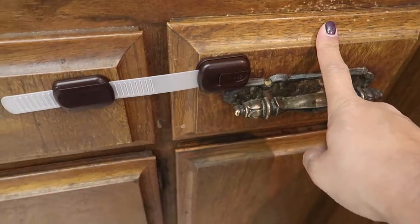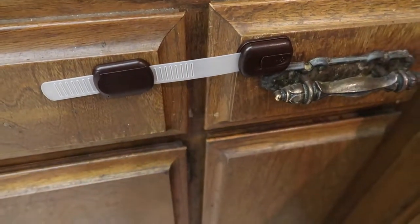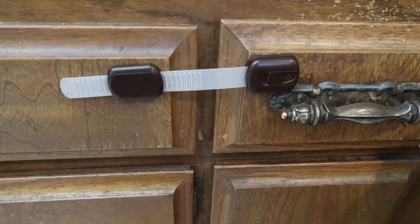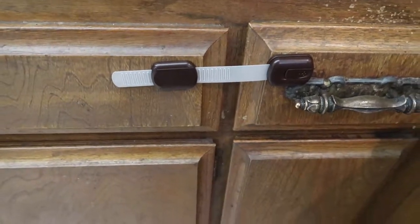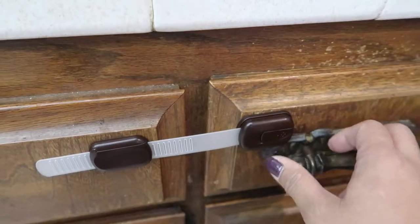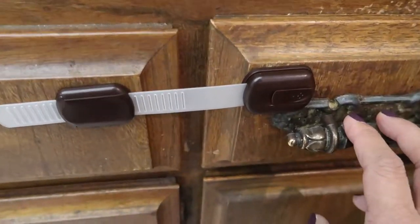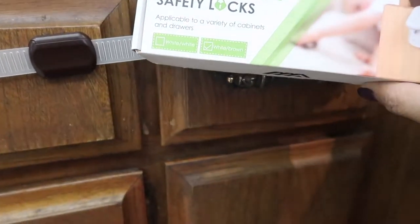We do need one for the knife drawer because he'll pull it open and touch the knives and try to take them out, and that's no good. I honestly wish we didn't have to put it on because it just doesn't look good. But it works — he can't really open it. I can make it tighter but I didn't want it too tight. It's very simple to apply.